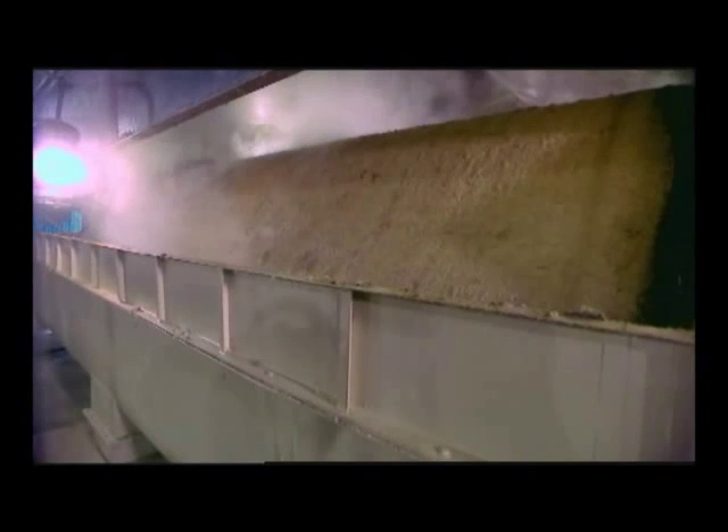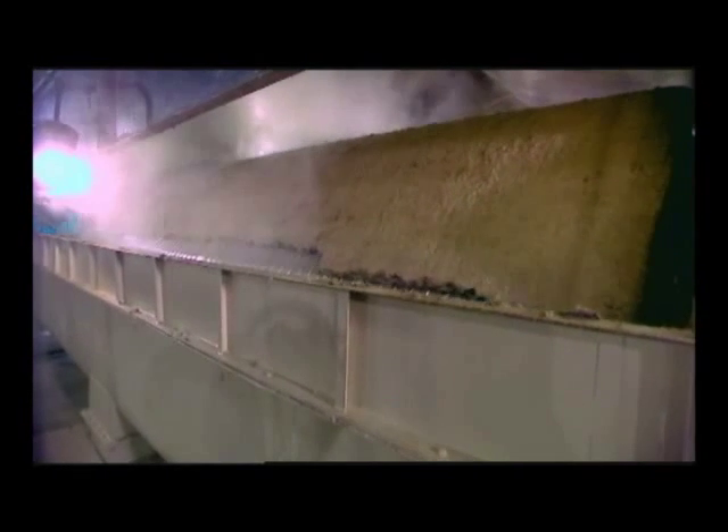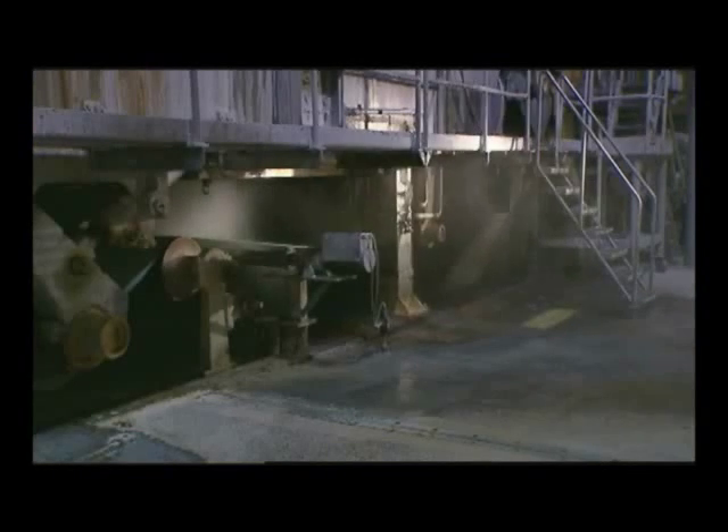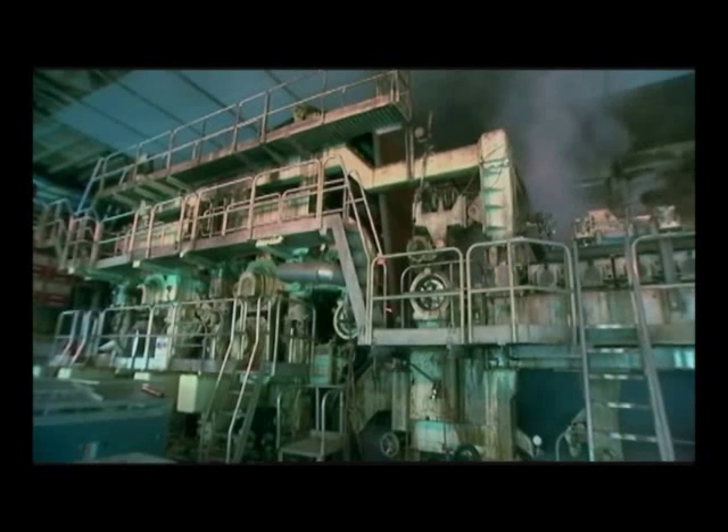The pulp created from the harvested logs and recycled fiber is washed, refined, cleaned, and then turned to slush in the beater. Color dyes, coatings, and other additives are mixed in, and the pulp slush is pumped onto a moving wire screen.